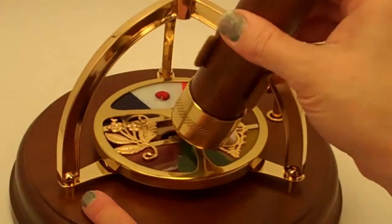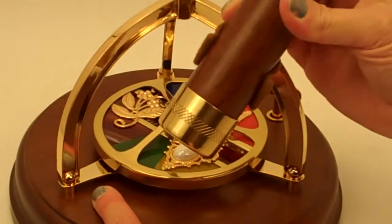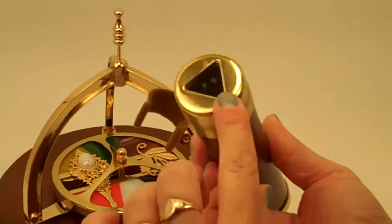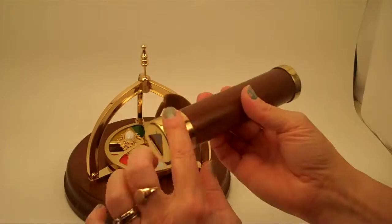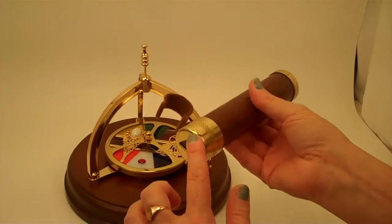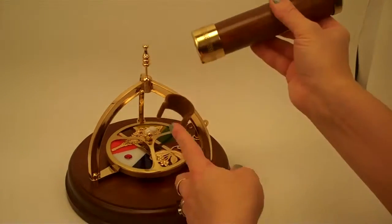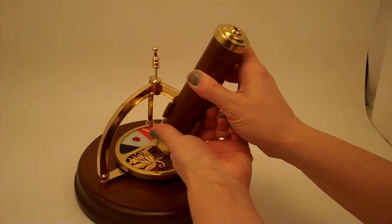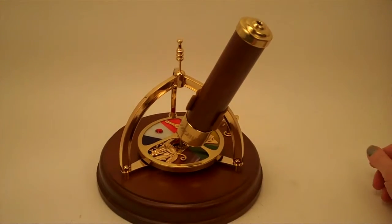When this is shipped to you, the kaleidoscope portion will be shipped separately and you'll see the gold-plated or brass-toned fittings at the eyepiece and at the object chamber, and then it fits right into this firm clamp to keep it stable for you.